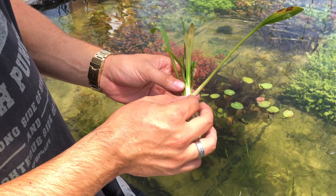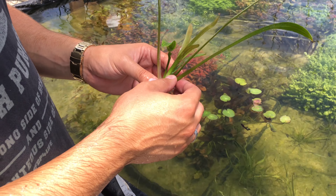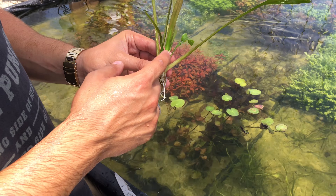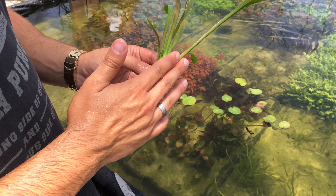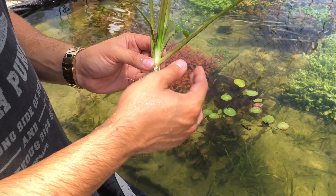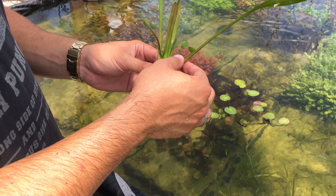All right guys, so we have a Broadleaf Sagittaria right here. This is one that's transitioning from growing immersed to submerged. You can see that the new leaves that have grown out of the center of the plant look much different than the existing leaves. This is an immersed-grown leaf. This is a submerged-grown leaf. So that's how you tell the difference — and these are the ones that we want to take off. You tell the difference mainly just by the shape.